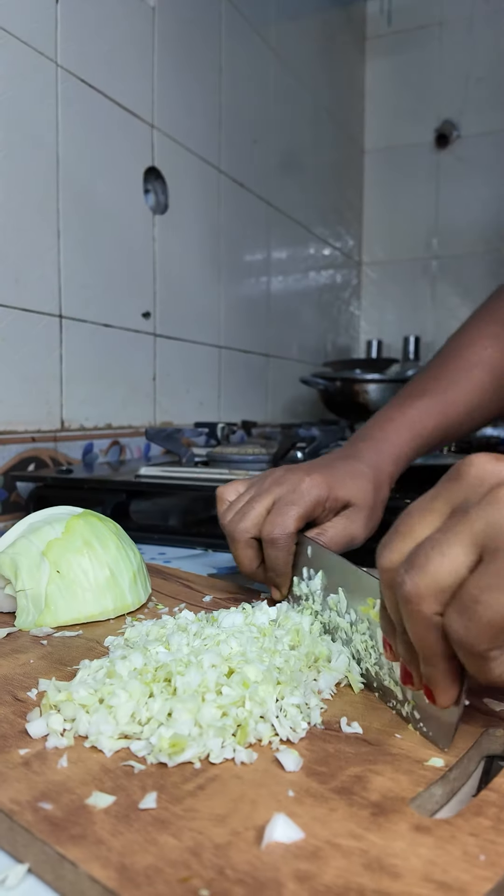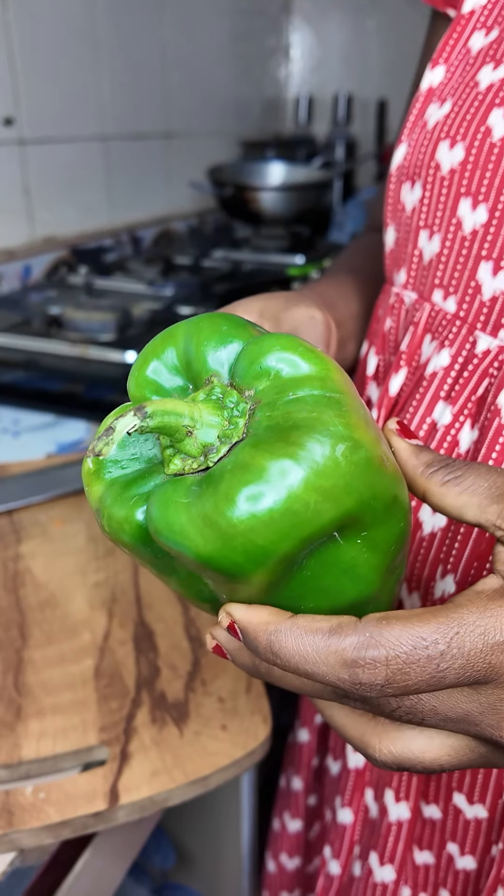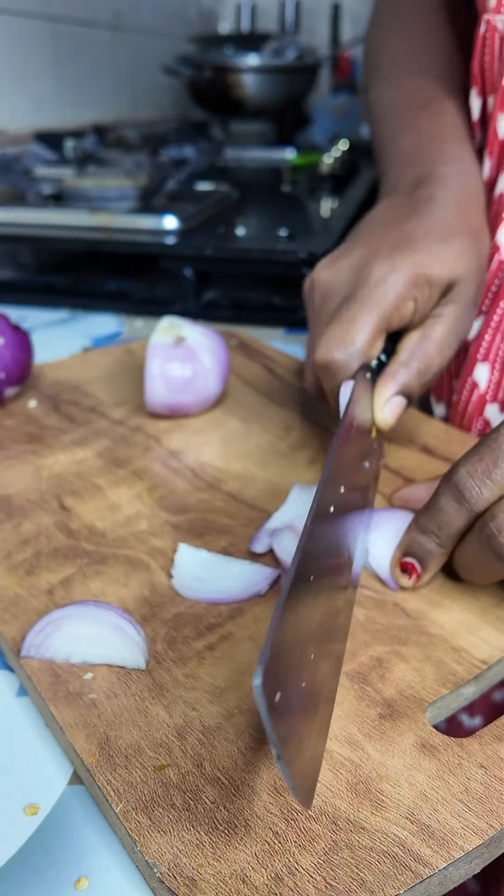We need to cut the beanstalk. We can cut the beanstalk. We cut the beanstalk.